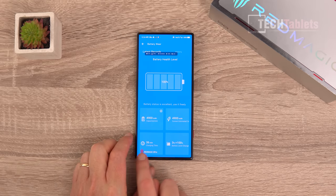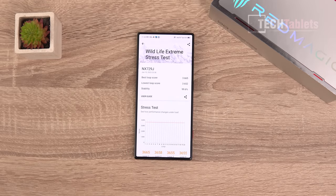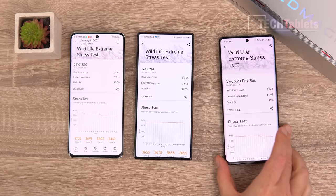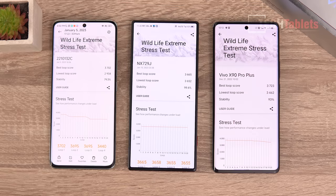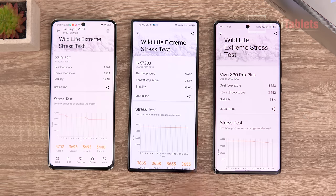Running a 3DMark stress test and comparing phones — here's the Xiaomi 13 Pro with the same chipset and the Vivo X90 Pro+. Looking at stability: the Vivo X90 Pro+ lost 7% performance, the Xiaomi lost over 20% — quite a lot of throttling. But the Red Magic 8 Pro, thanks to the fan cooling, throttled only 0.4% performance loss — basically nothing.